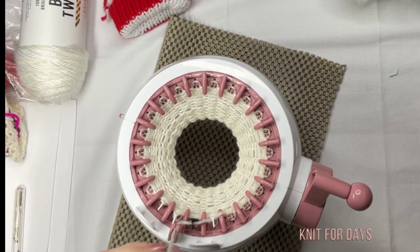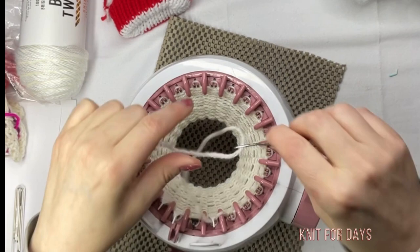I'm going to be knitting 20 rows. Grabbing my darning needle, I'm going to cast off. Again, no scrap yarn is needed for this project. Time to start.